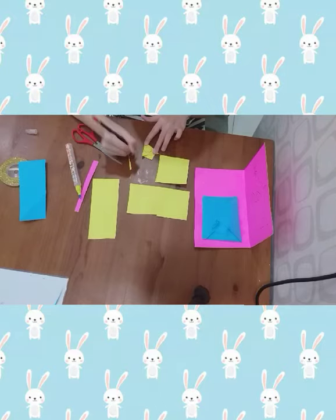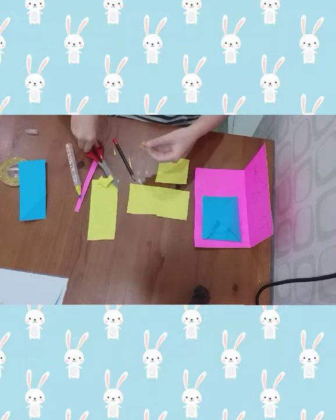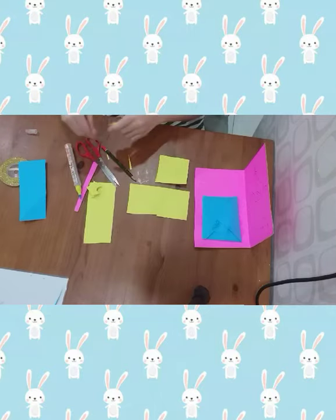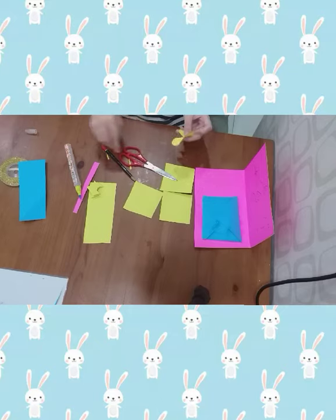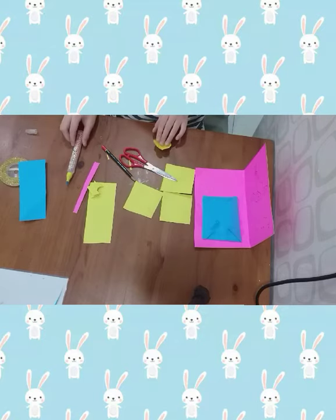Draw a half circle and cut it out. Let's take a look at your card. Put your piece into your card — ta-da! Look, I will add one petal. Do the same to the other side.